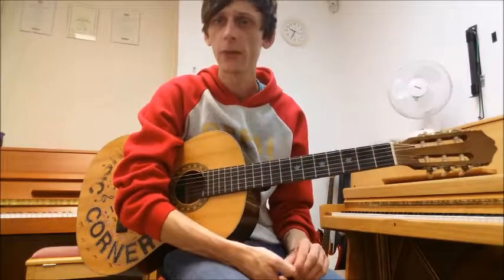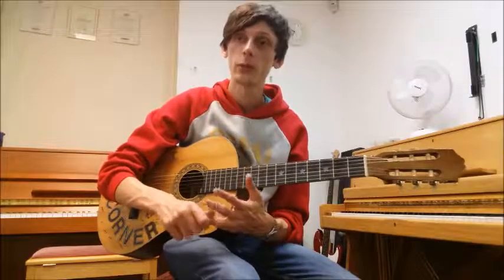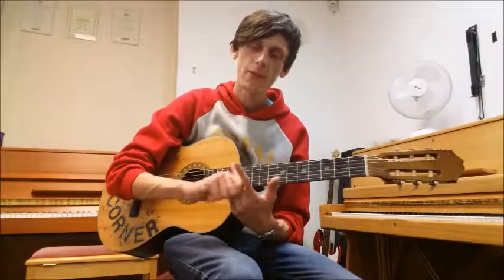If you look just above the stave on these pieces, there are numbers, and the numbers pertain to which fingers you should be using for each particular note. It's constantly middle and ring finger, and generally these aren't very strong fingers.